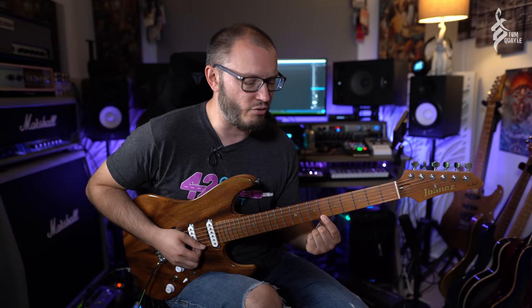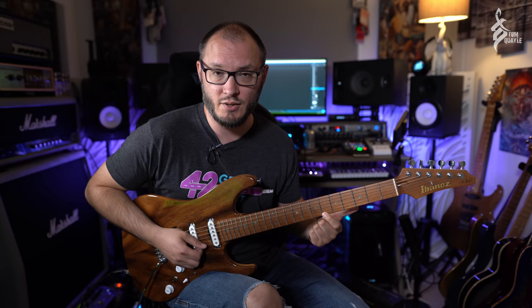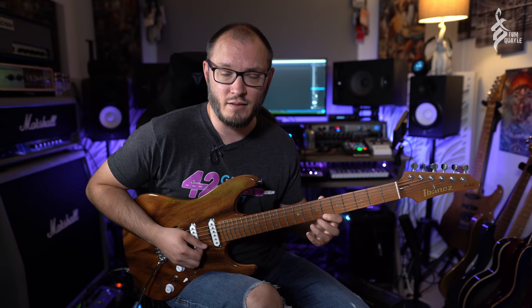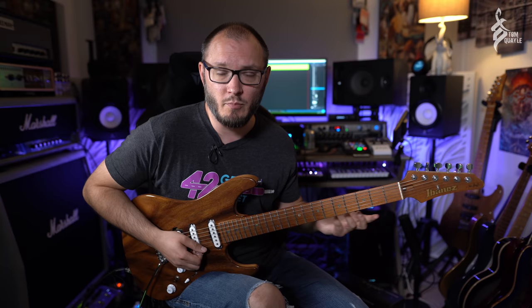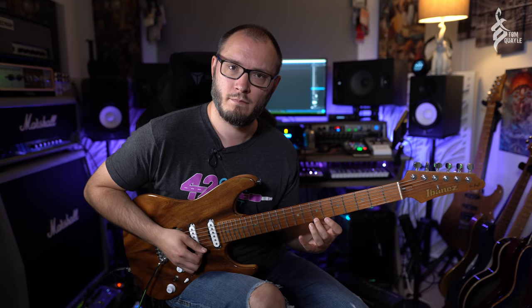Now, if you practice basic legato ideas just on a single string — let's say three notes per string — let's take a classic phrase on the high E string. I have an F# string so what I'm going to play will be a fret lower than what you're going to do. I'm going to take the sixth, seventh, and ninth frets on the high E string — you're going to be on seven, eight, and ten to match my notes. Really simple — we're just going to hammer on and then pull off all the way up that set of notes. Don't worry about the speed or the accuracy at this point. What I want you to do is pay really close attention to my first finger.